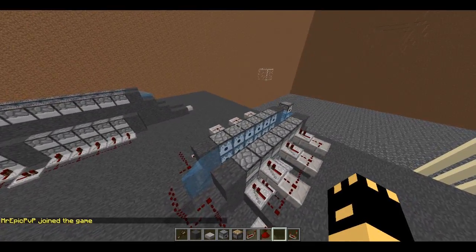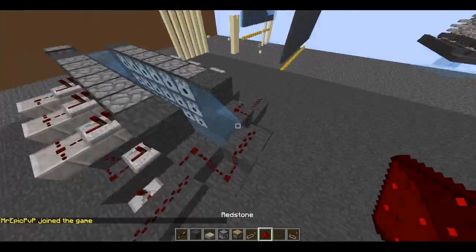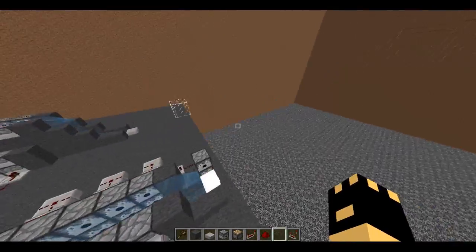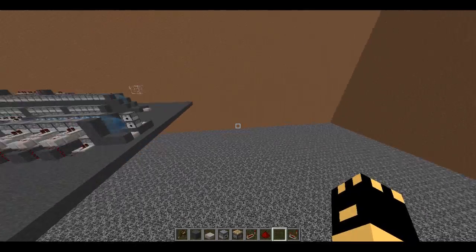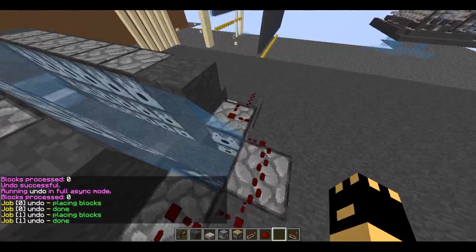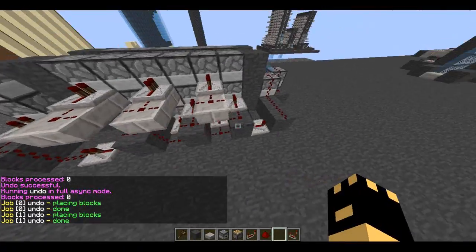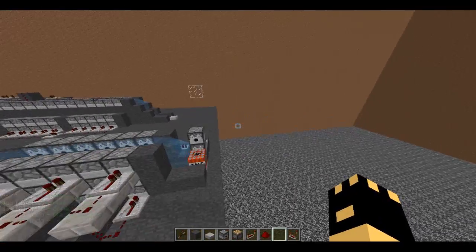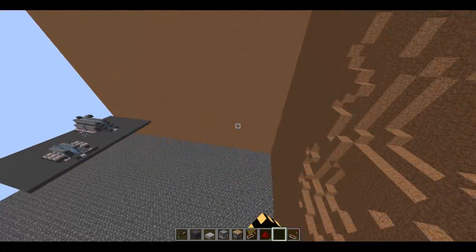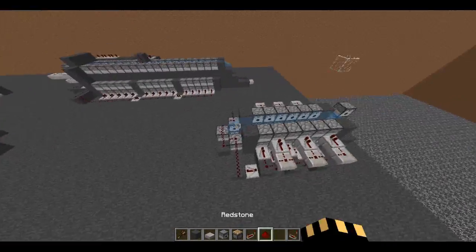The first episode is going to be boosters. The point of them is to compress all the TNT into a single block. With a normal setup they shoot maybe 15 blocks, but if you have something to push all the TNT into a single block, they'll shoot much farther.